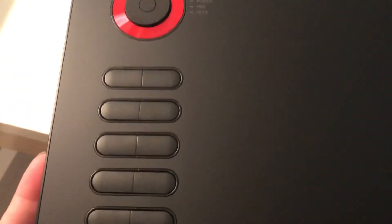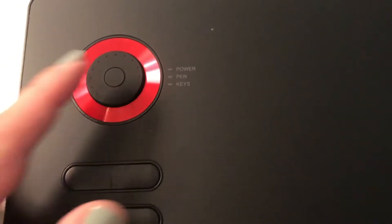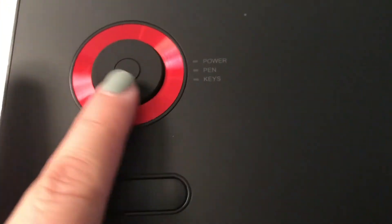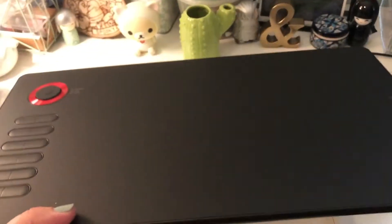Pretty nice and lightweight, which is good because having a lightweight tablet helps a lot. Getting a closer look, we can see the hotkeys, the power button, the pen, the keys, and the dial. These all work very nicely — lightweight, really thin, and seems easily portable.